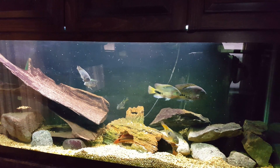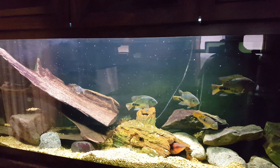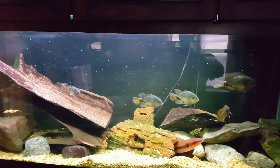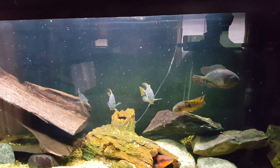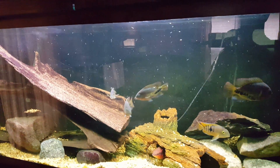Hey, what's up YouTube? Jim here at Team Aquatics and I wanted to update everybody on the Aqua Decor Background which actually just came in the other day and I'm very happy with it.